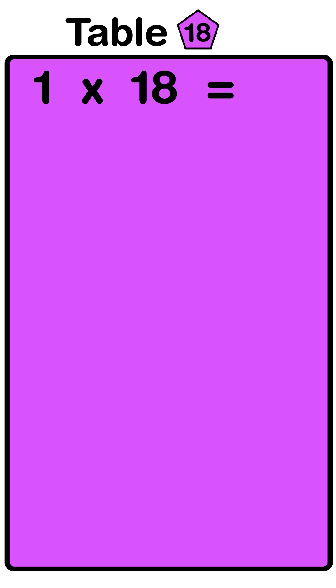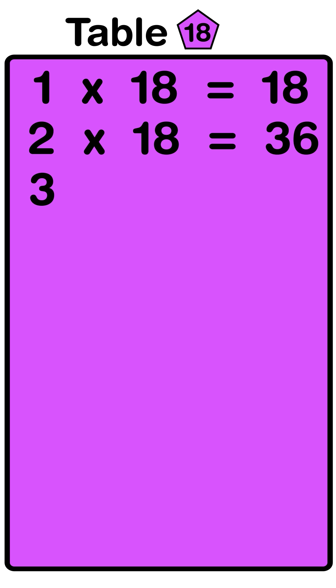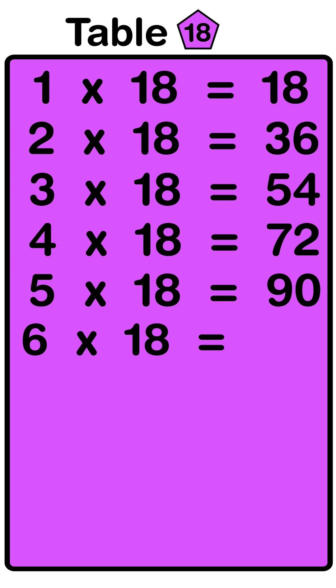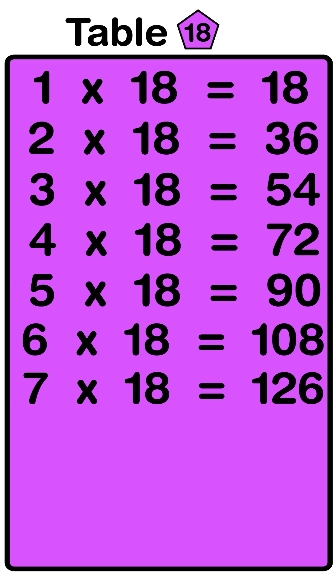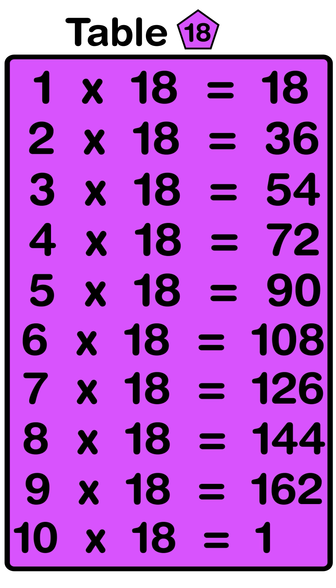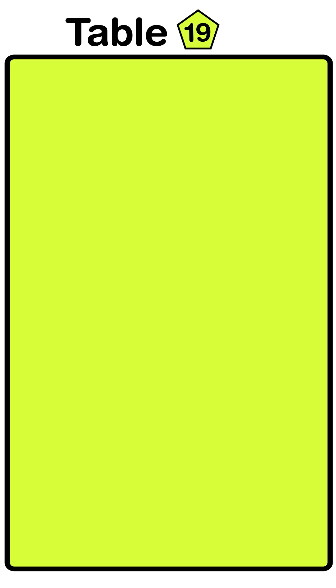1 eighteens are 18, 2 eighteens are 36, 3 eighteens are 54, 4 eighteens are 72, 5 eighteens are 90, 6 eighteens are 108, 7 eighteens are 126, 8 eighteens are 144, 9 eighteens are 162, 10 eighteens are 180.